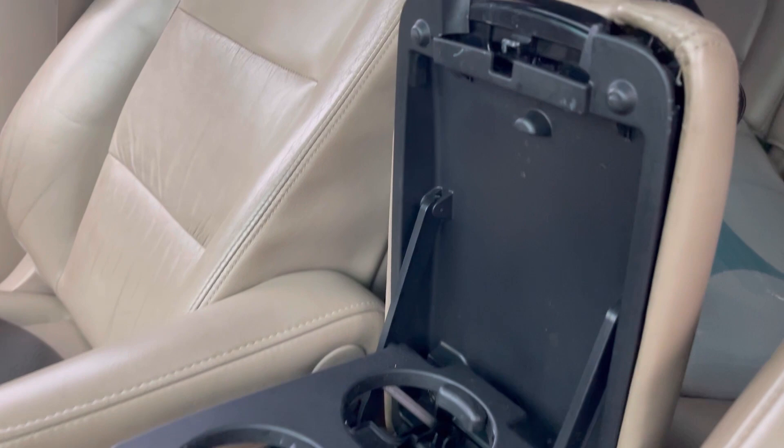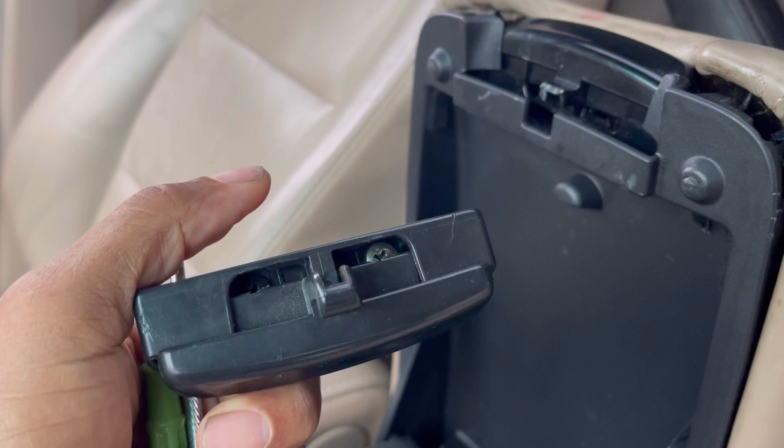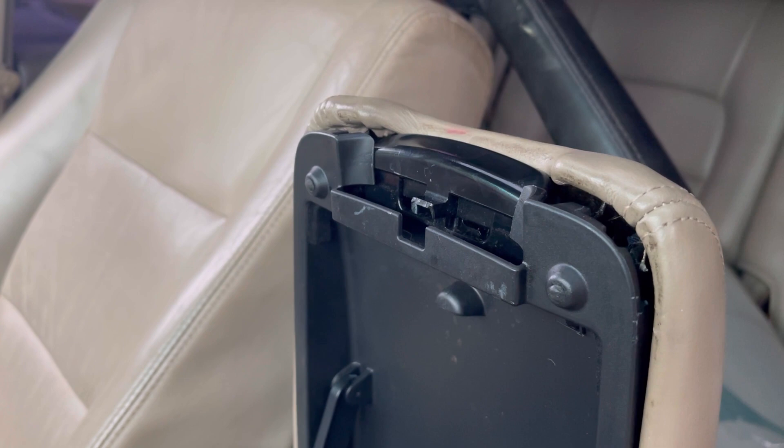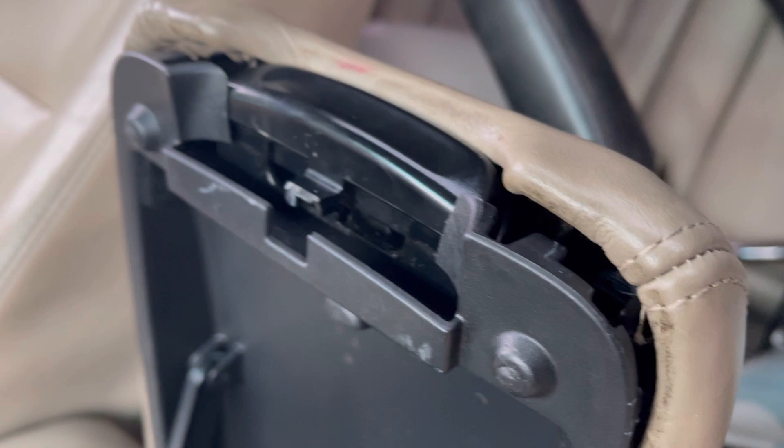So I got this piece — I got a few of them in case you guys are interested. If I am successful, I can sell this to you for $29, and you'll just have to follow how I fix this. This thing is glued, or there's no screw to remove this piece.